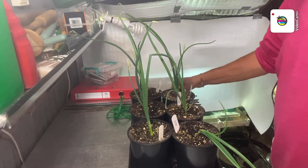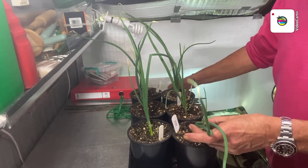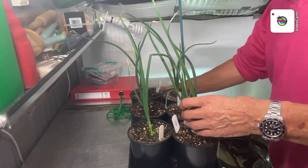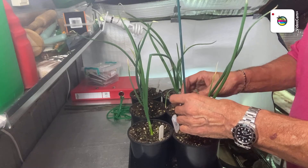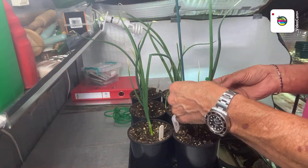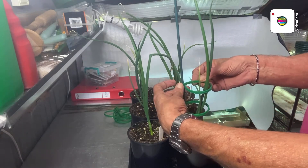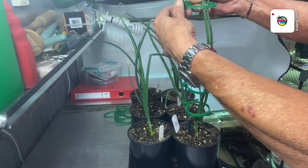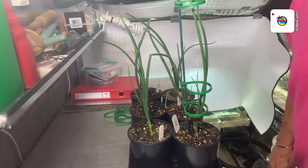Hi folks, this is just a very quick one to show you how I support my onions. This one's desperate for it all the way. Then these plastic clips — make sure you get them all in. One on there, and these will be moved from under one set of lights and put under another set so I can get high enough.